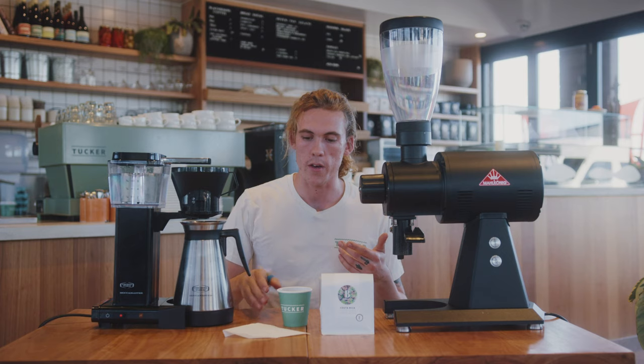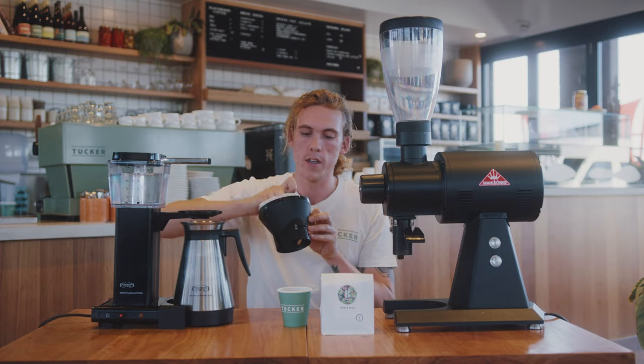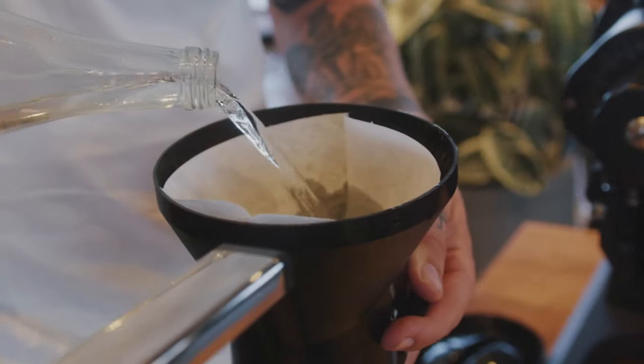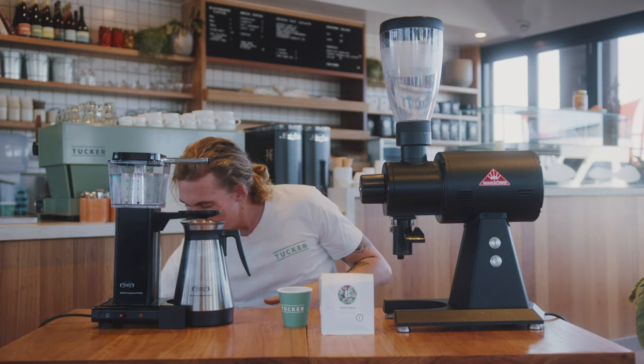Then next we're going to put our filter in the top. What you want to do is wet the filter first, to get any of the sort of paper flavor out of the filter there. Just gonna swirl that around a little bit and tip it out.